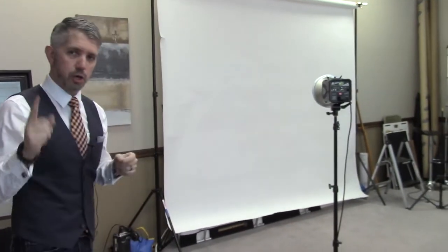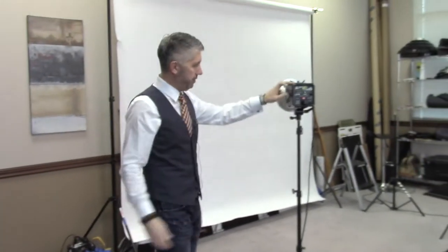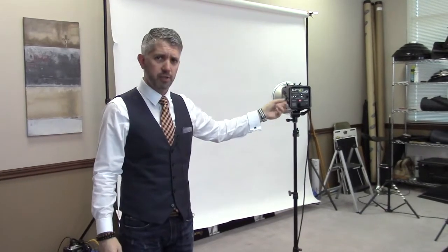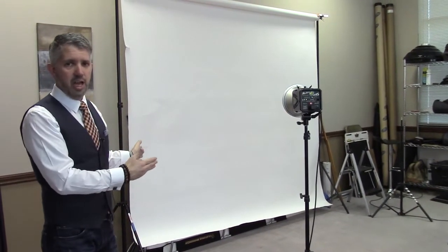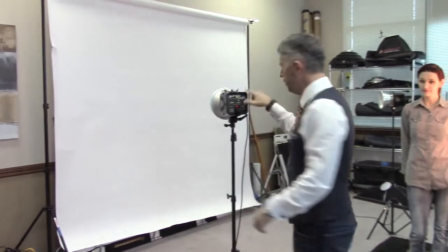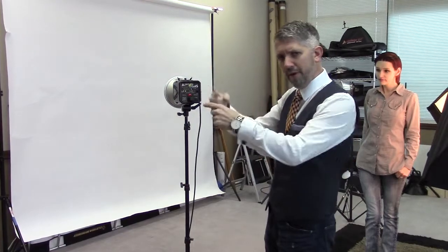I want to show you the distance I'm set up with. My background lights — I'm using two of them. They're these Alien B400s, really low wattage, like 160 watt-seconds. They are about five, five and a half feet away from the background. I've got two of them and they're sort of crossing — this one's pointing at that side and that one's crossing and coming back, so they sort of cross and meet in the middle and it gets a pretty solid, even spread across the background.